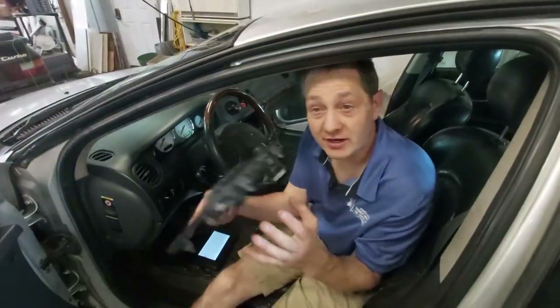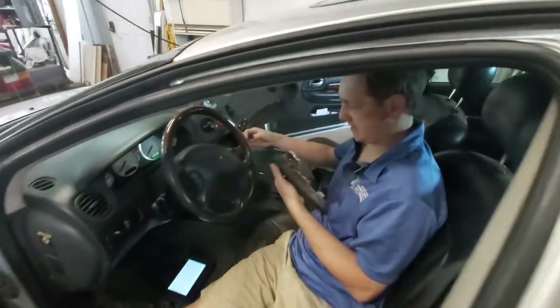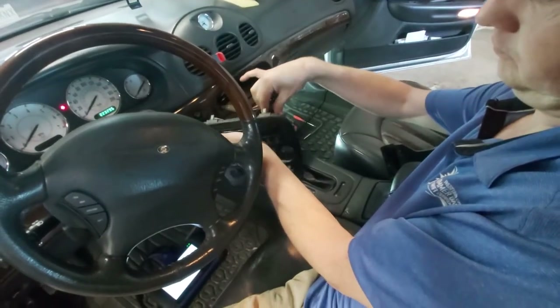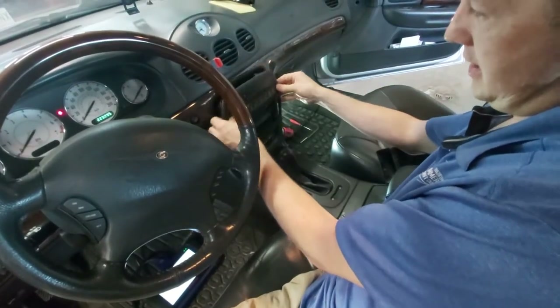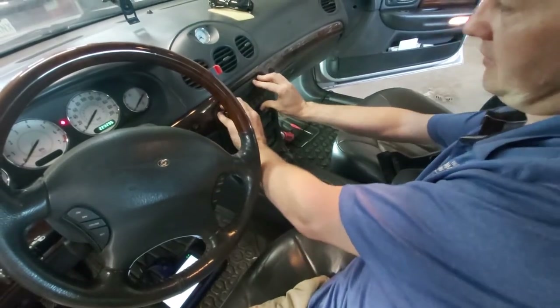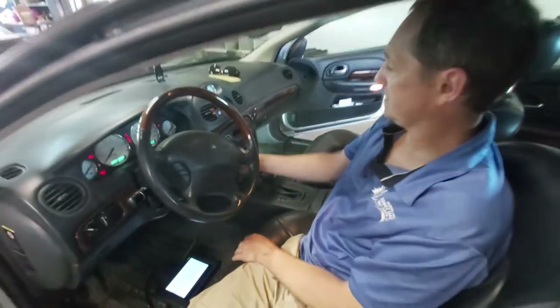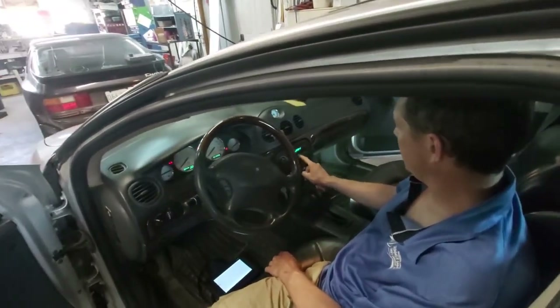Hi everyone, we're back to put this back in - woohoo! Very simple, plug this in, and it just clips in like so. Cool - does the light come on? Woohoo! Perfect, buttons working, auto - perfect.